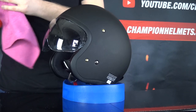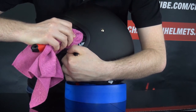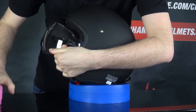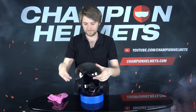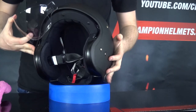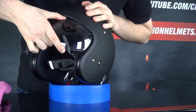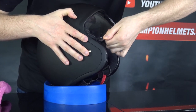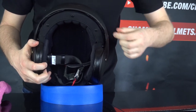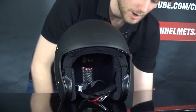Nice and easy. Remember, make sure your tool is covered — don't scratch your visor. Same on the other side: get it in there, pry it up, and once you have it, pull it all out. There's the visor — scratch free because we covered the tool. Putting it back in is very easy. Just push the tabs into their slots, line it up, and push it on for each side. Then reseat the toggles into whichever setting you prefer. It's a little different from what we typically see with other Shoei helmets, but you can do it.